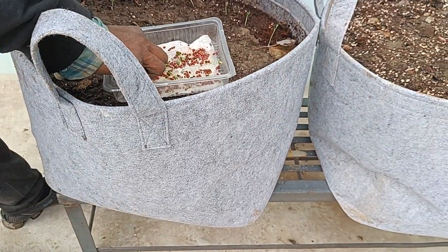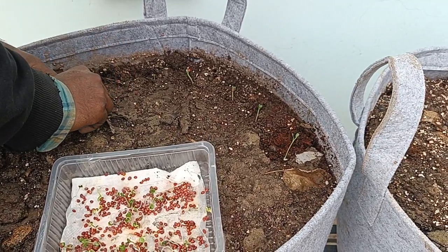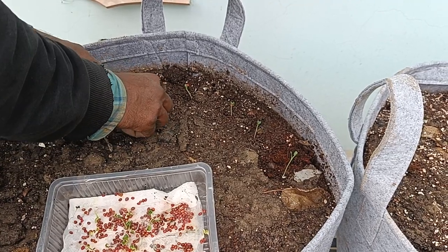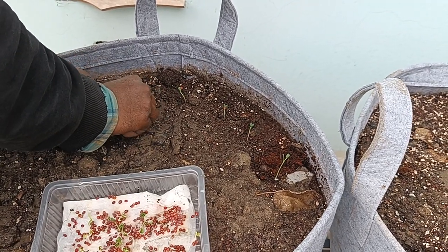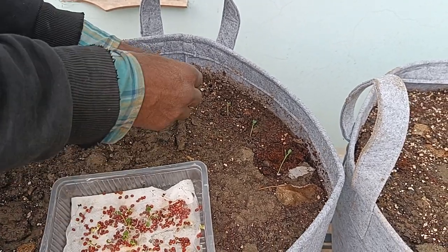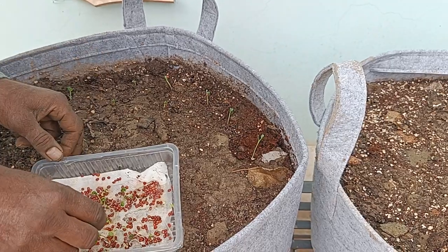This is a 14 by 18 inch grow bag full of potting mix, which is my own homegrown mix — basically compost, coco peat, and a lot of kitchen and garden debris in terms of dry leaves and even sticks at the bottom. We'll plant them here.